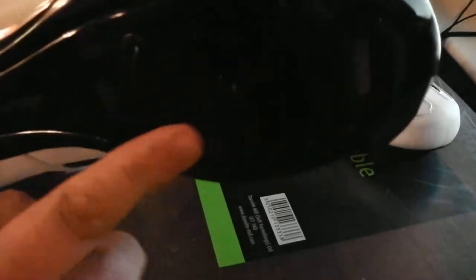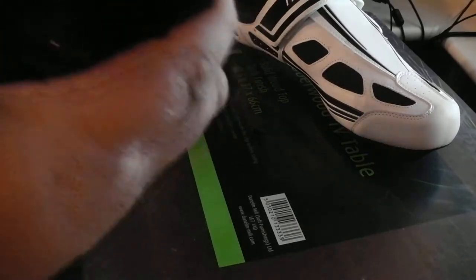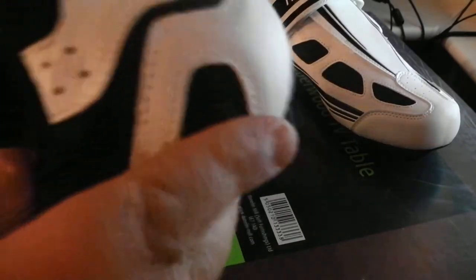These will clip into your pedals. They're pretty solid and they're very, very light. They're pretty expandable as well. What it's got is this Velcro across here, and if you look inside there's an elastic in there.